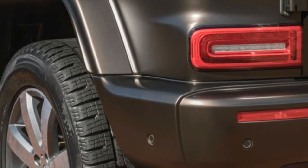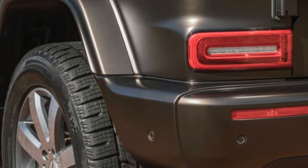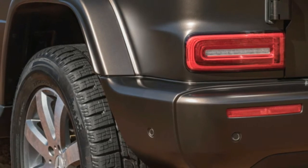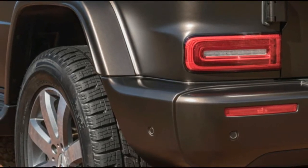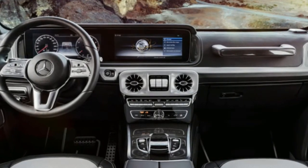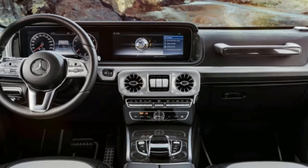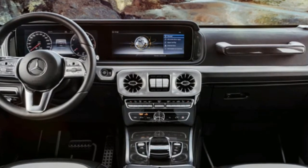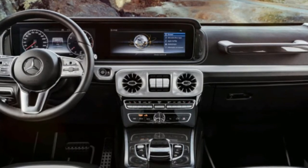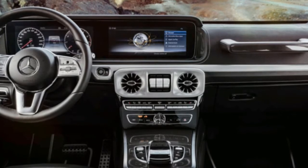Under its hood, the G550 carries over the previous generation's 4.0-litre twin-turbo V8 rated at 416 horsepower and 450 pound-feet of torque. Full-time four-wheel drive with a two-speed transfer case is standard, but the G550 has adopted a nine-speed automatic transmission with a wider ratio spread than the outgoing seven-speed. The column-mounted gear lever has given way to a stalk-style lever like that used on most other Mercedes products.